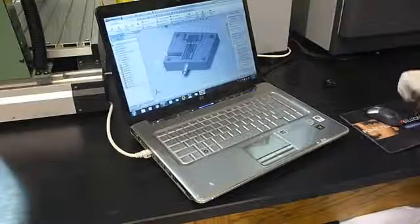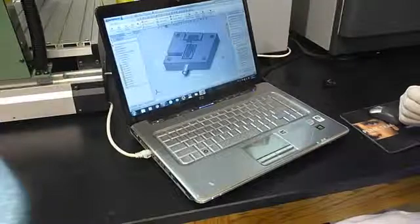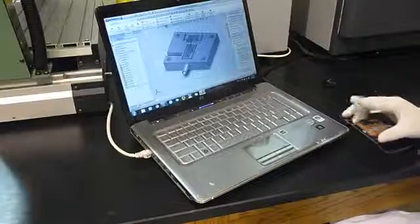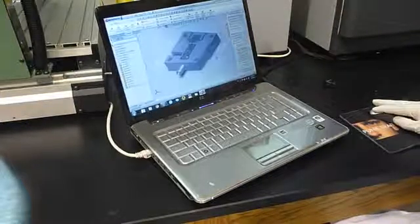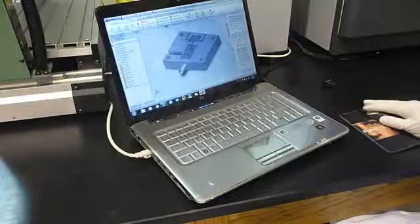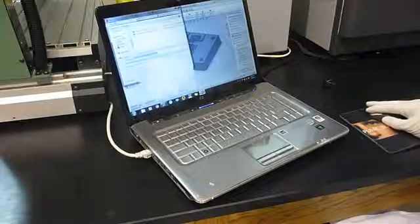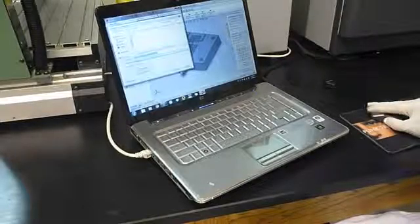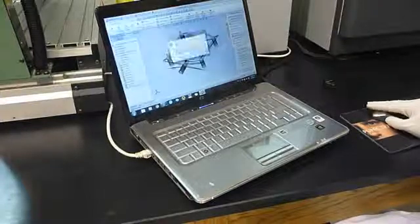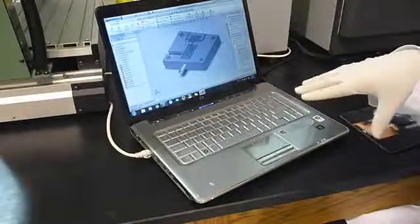The first step in using the 3D printer is to design the part that you have in mind in a 3D CAD software. Here I have used SOLIDWORKS, and as you can see this is the part that I want to print today. After designing the part you have to save the file in a specific format which is .stl.